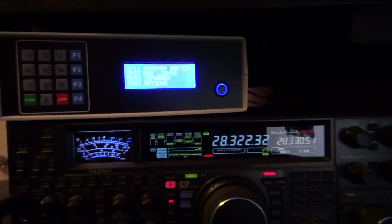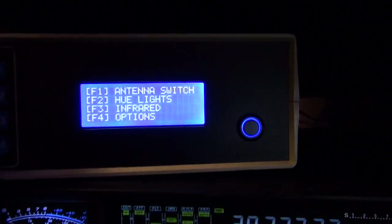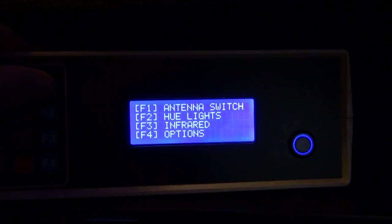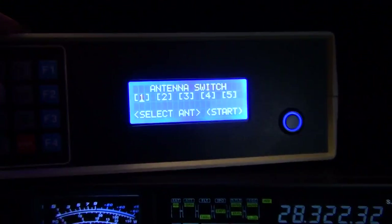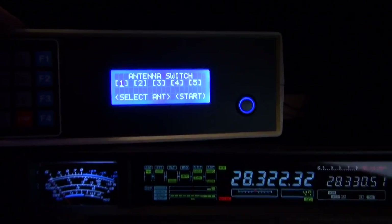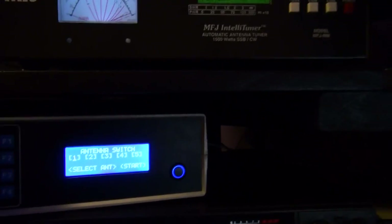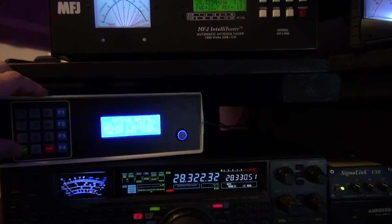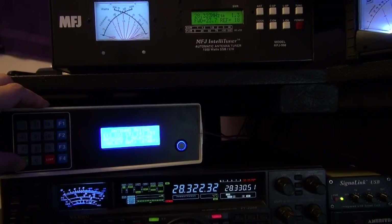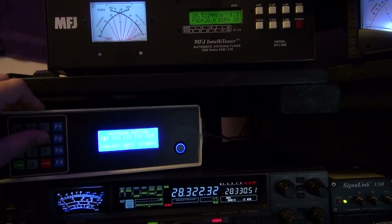So let's test the antenna switch and see how that function works. If I've done this right — programmed right and wired right — if I hit the start button it should change the antenna outside to antenna one and initiate this tuner to go into a tune. Antenna one selected, tuning. Beautiful. Let's go to two.